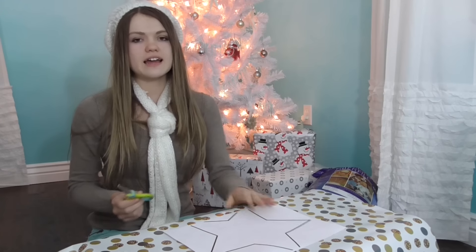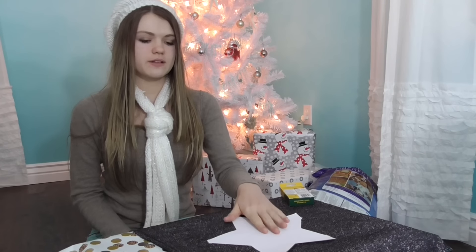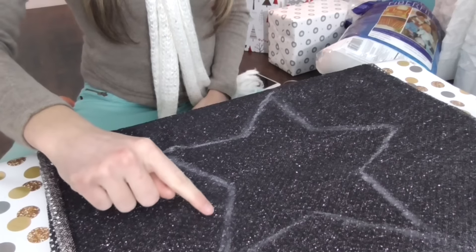The first step is to cut out your star. Once you have your star cut out, you're going to lay it on the back side of your fabric and trace around it with some chalk. Once it's all traced onto your fabric, you're going to fold it in half so that when you cut it, you cut two stars. Now you want to cut a quarter inch outside of the star that you just traced.